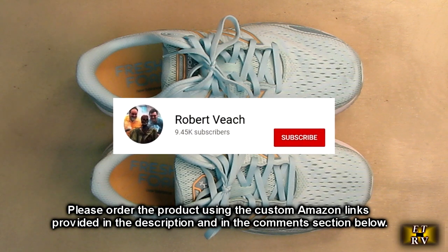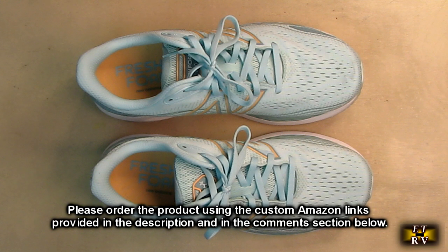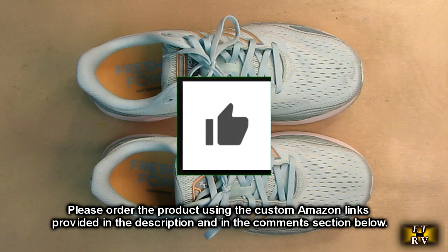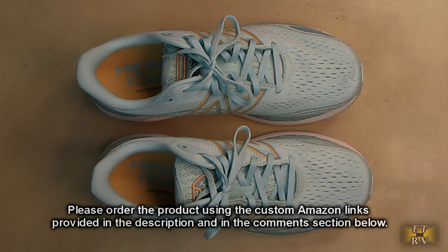Please remember to hit the subscribe button and the bell icon so you'll be notified of new video uploads. If you liked this review, please hit the like button. There will be ordering links in the comments section — please use those links when you order this product to help support this channel. I hope this video review helped you with your buying decision. Thank you for watching.